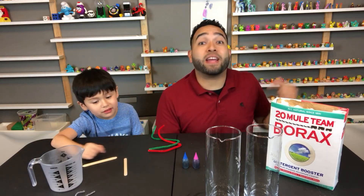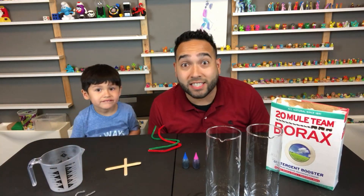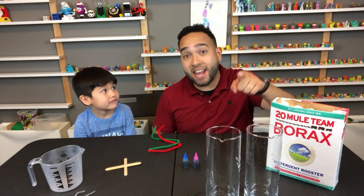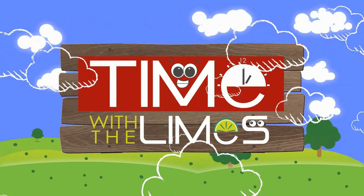Alright, welcome back to another episode of Time with the Limes. I'm Papi Lime, this is DJ Lime, and today we're making crystals out of borax, so make sure you stay and watch. We're starting right now! And it's Time with the Lime.